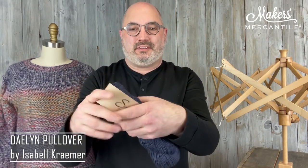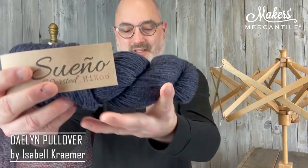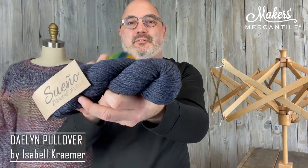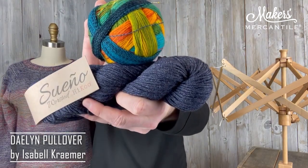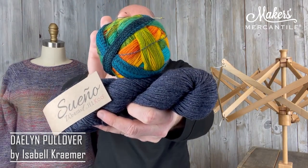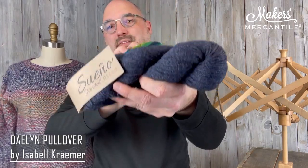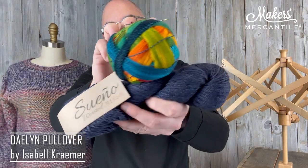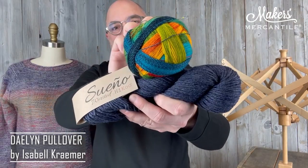We have three other options for you. This is indigo — color 1335, which is a really beautiful deep blue. And then we're going to pair it with this really bold Laceball, which is color 1564. We think that this indigo is going to mute down this bold color, which will be really fun. That's going to make a great pullover.